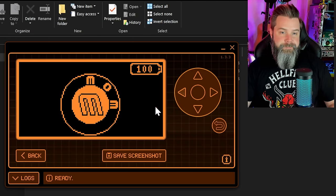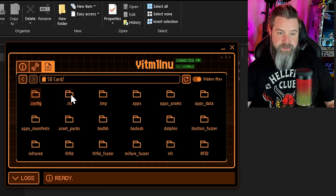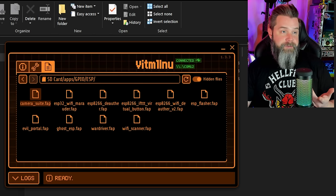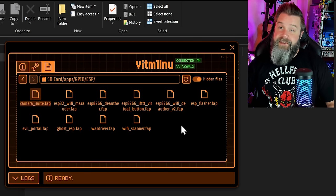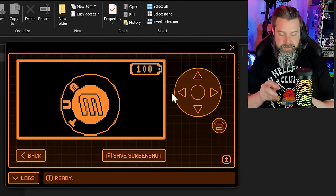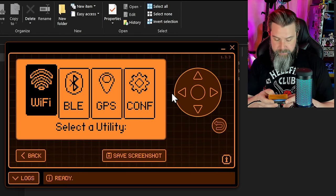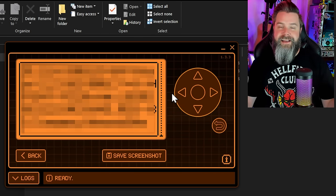In qFlipper, go to Files, SD Card, Apps, GPIO, ESP, and drag and drop the ghost-esp.fap file right in there — couldn't be easier. Drop out of there, go to Apps, GPIO, ESP, Ghost ESP — boom. Let's make sure it works: scan access points — perfect, it's working. It's that easy. So that's Ghost ESP by Spooky — it's a really fun new project. Thanks to each and every one of you for getting this far. Please make sure to like, comment, subscribe, and turn on notifications. We'll catch you next time.